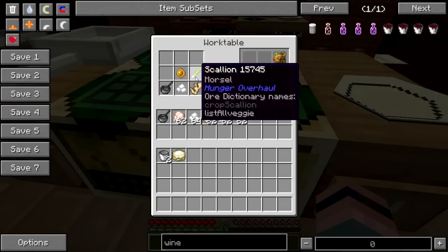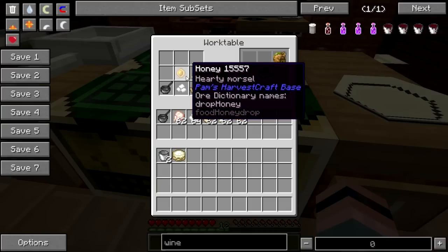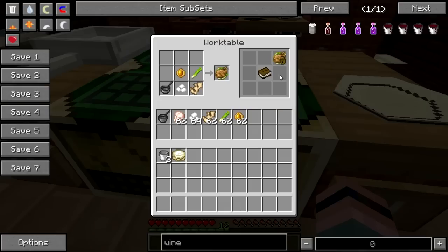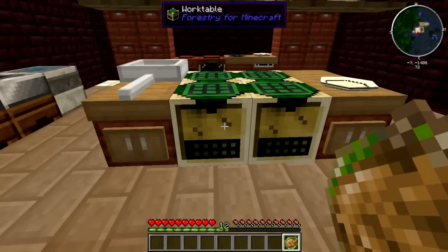Now there are a couple of new things here that were not in the previous version of Magic Farm. You have scallions — that's a new vegetable — and also honey drops. You can use your Forestry honey drops for this as well. Pam's Harvest Craft now has beehives of its own which you can go and break open and get bees and honey out of. You put all that together and sauté your chicken and/or tofu in your saucepan, and that will give you a delicious, spicy but not too spicy chicken dinner.